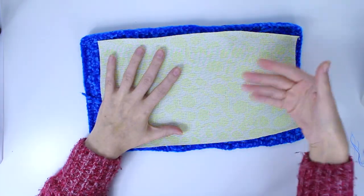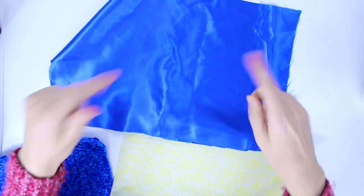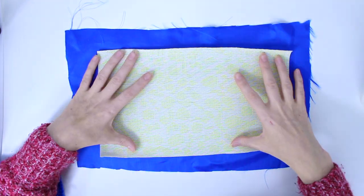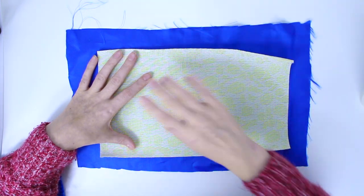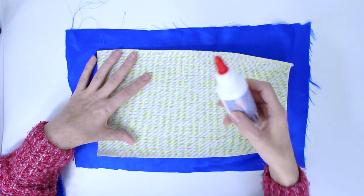First I'm going to do the lining from inside using this silky fabric in blue. The shiny part needs to face outside, so I position it that way. Then I put the plastic part on top. I cut the fabric about two and a half cm bigger than the plastic part on each side. I'm going to use normal white glue to glue it first, and then I'll sew it.